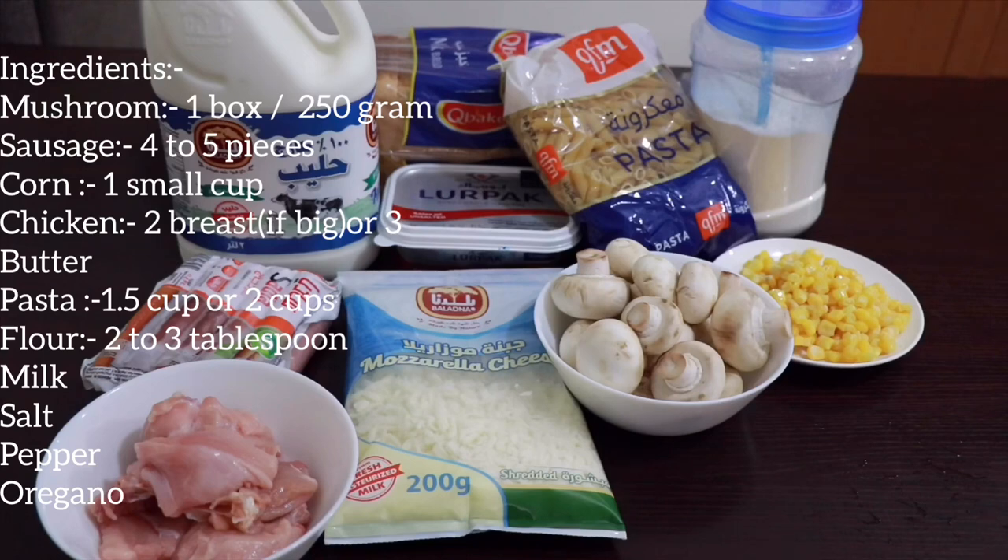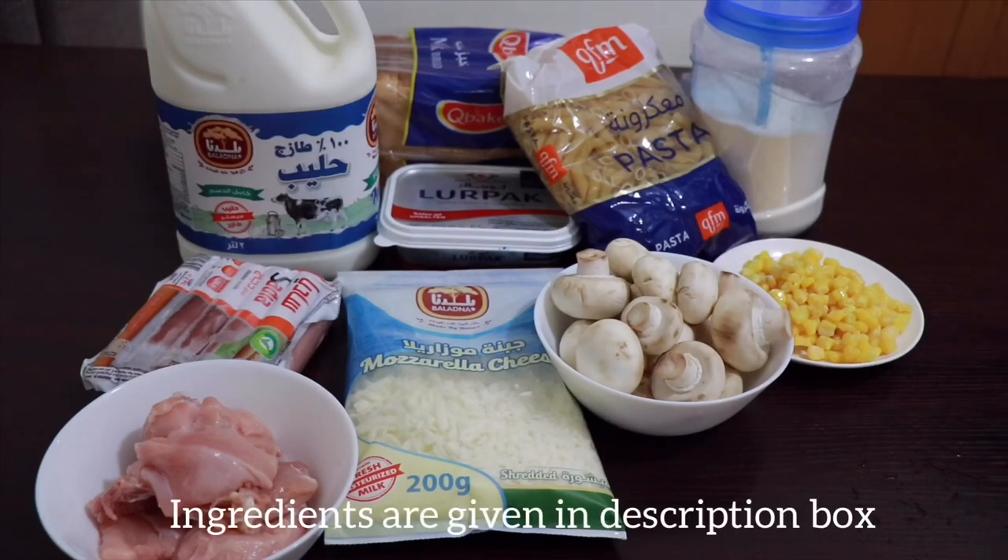2-3 tbsp. Milk, salt, pepper, oregano. The ingredients are in the description box.